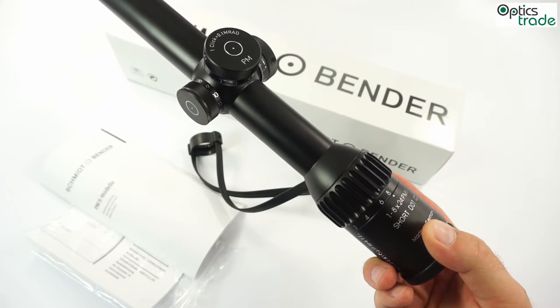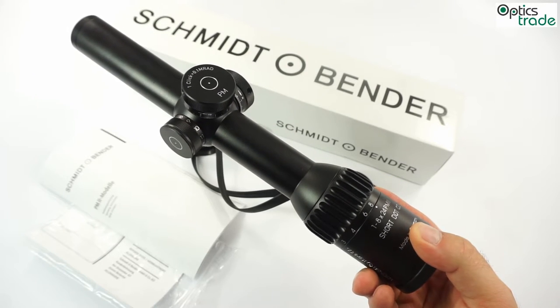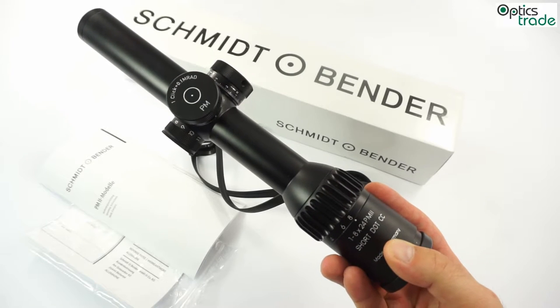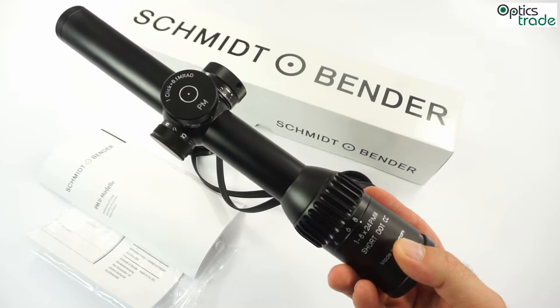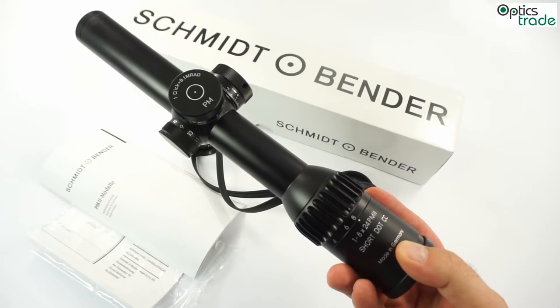This scope is also waterproof, fog proof, and filled with dry nitrogen, so there is no internal fogging. It is really shock proof for any kind of military use — it's a truly tough scope.